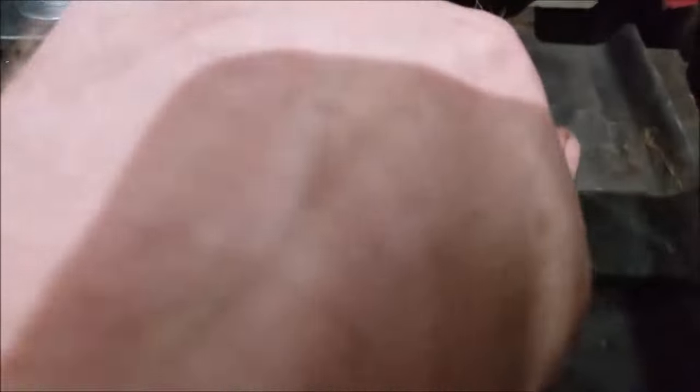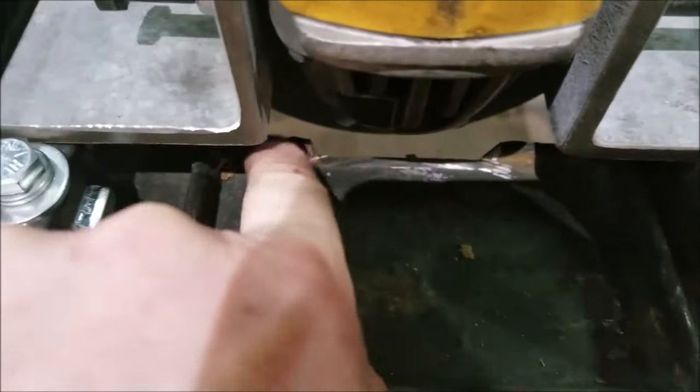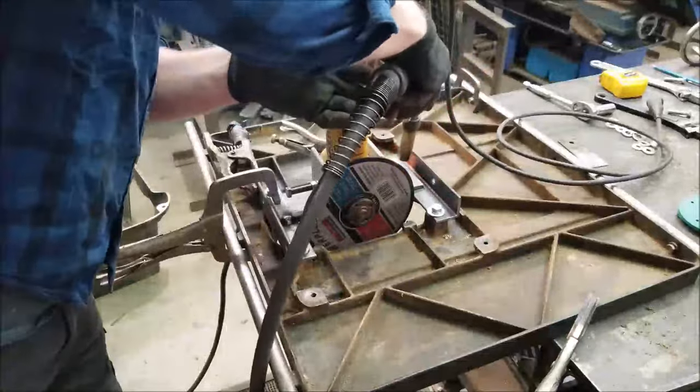I had to remove a little bit of material from the old casting right here on the bottom — there was a lip there — so hopefully I didn't weaken it too much.